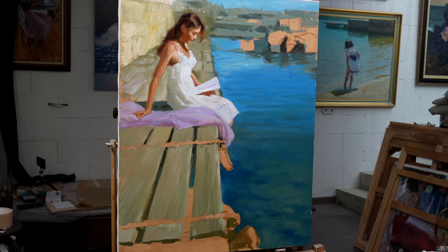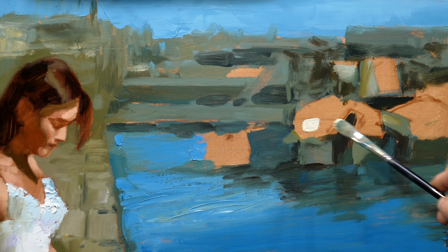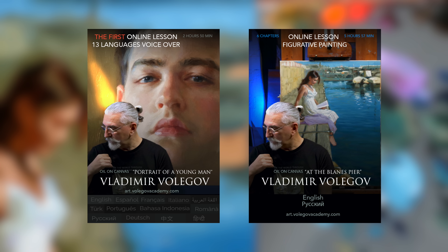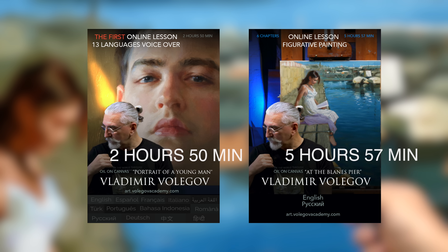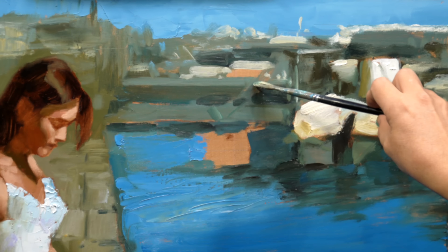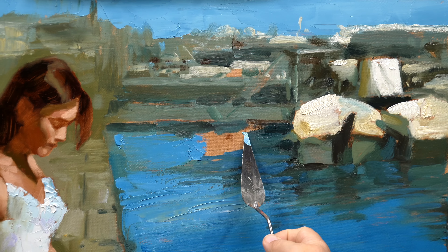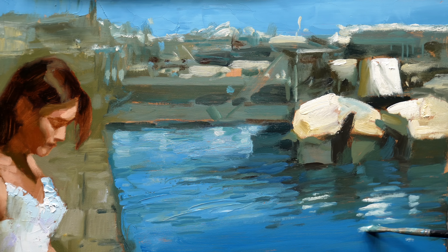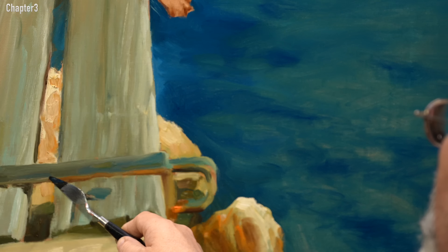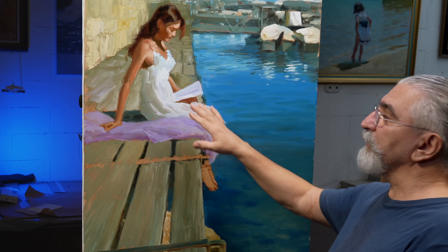I realize that to continue working, I need to fill in the background and finish the lower part of the picture, as well as the color and composition. It's time to add details to the figure.